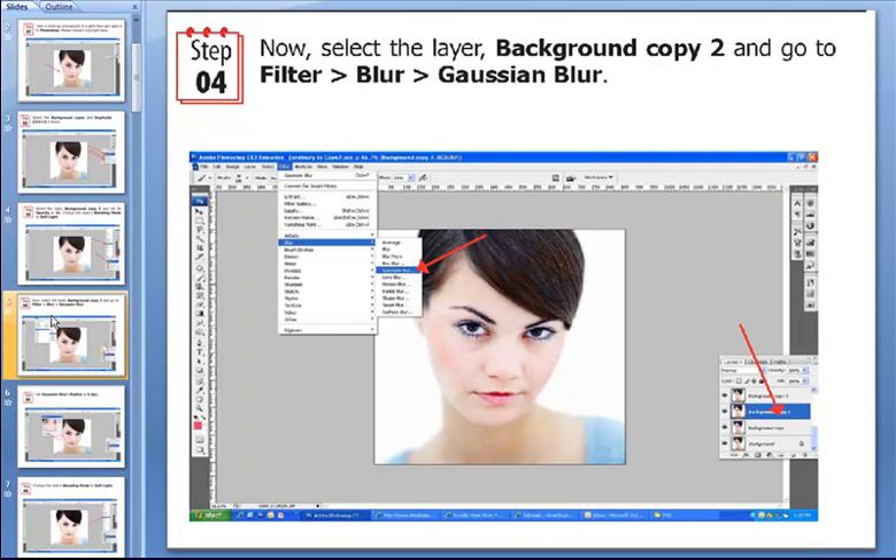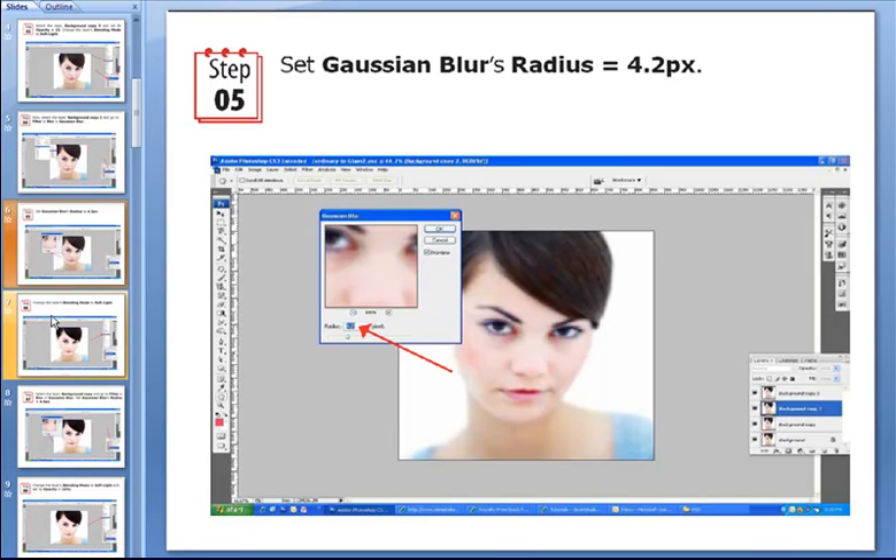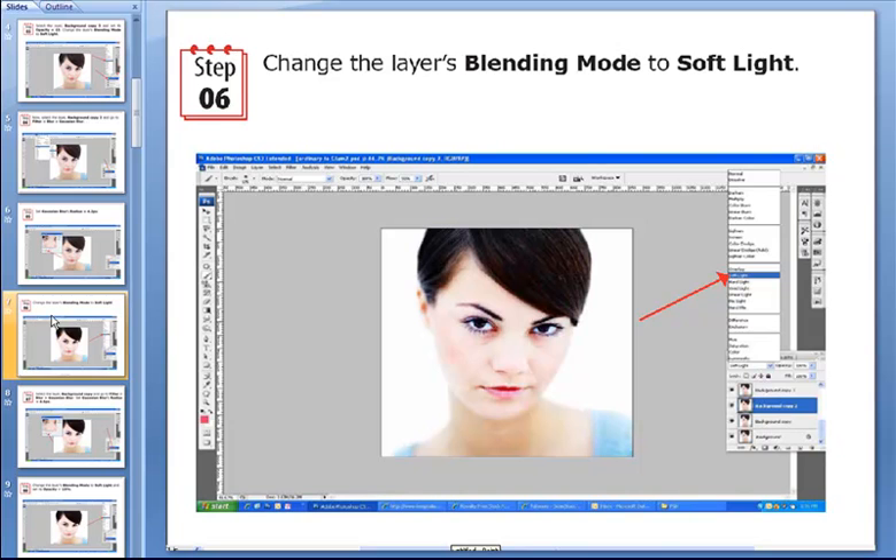Then we go on and select the background copy 2 layer and go to the Filter menu, select Blur, and specify it to a Gaussian Blur. Then we set the Gaussian Blur's radius to 4.2 pixels. Then we change the layer's blending mode to Soft Light.